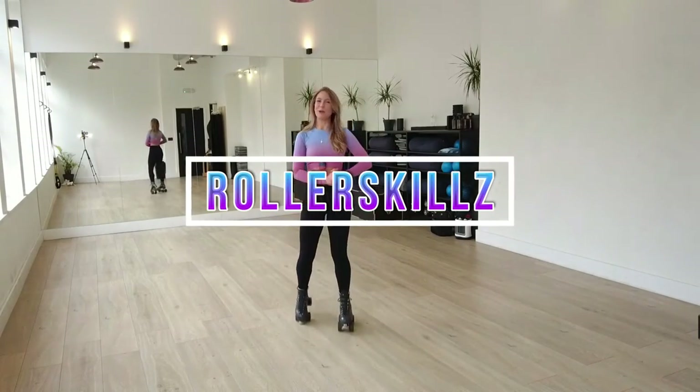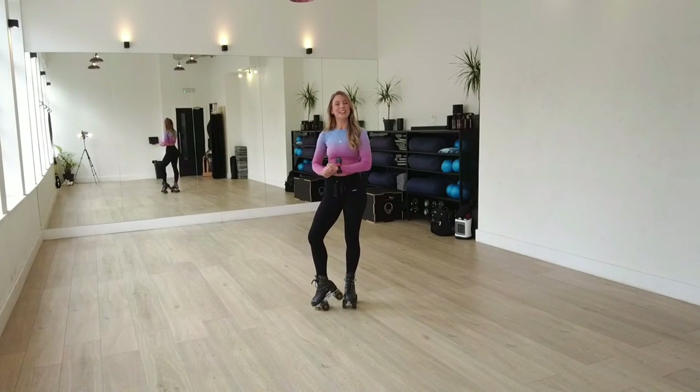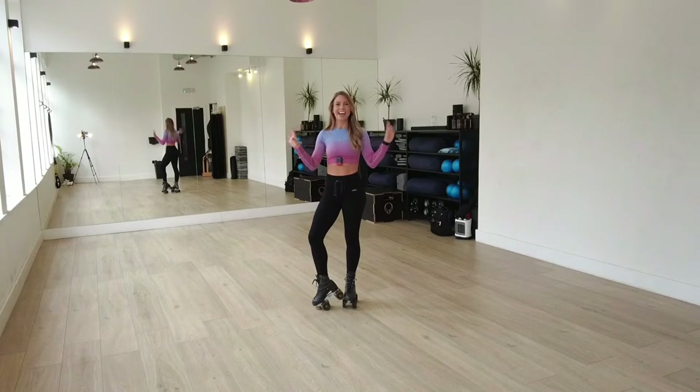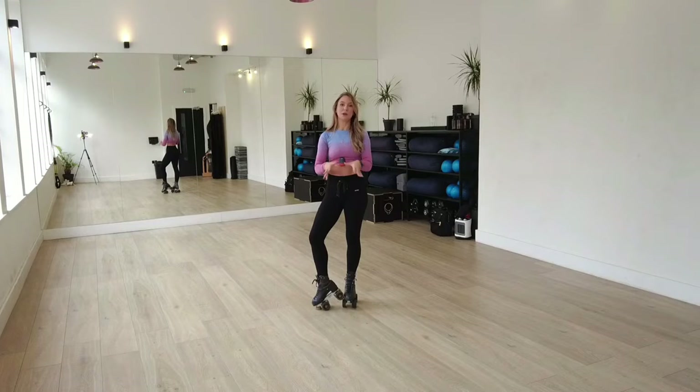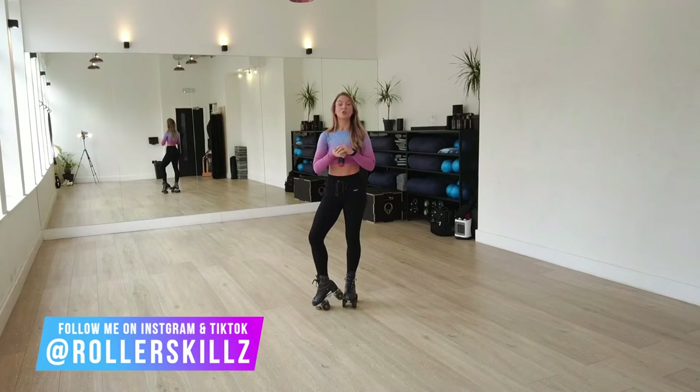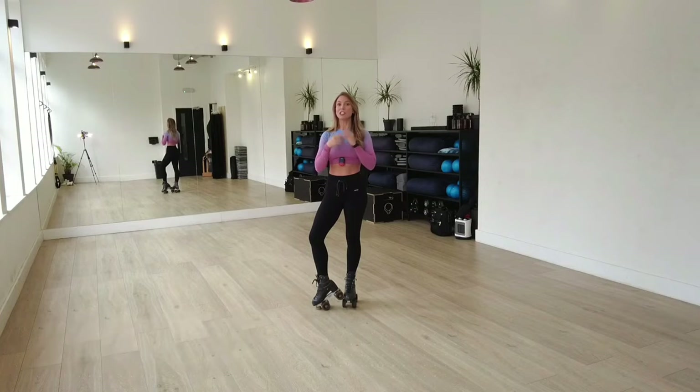Hi everyone and welcome to Roller Skills. My name is Danielle Lockwood and I'm a professional roller skater, creator and coach. Today I'm going to be teaching you how to stop. Stopping is equally as important as skating itself, and you don't always have things like walls or objects there to help you come to a halt. So it's really important that you become dependent on yourself to control your speed and to come to a stop, especially in situations that are a little bit more of an emergency.